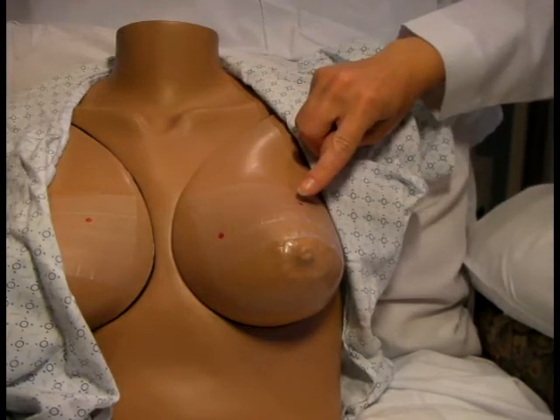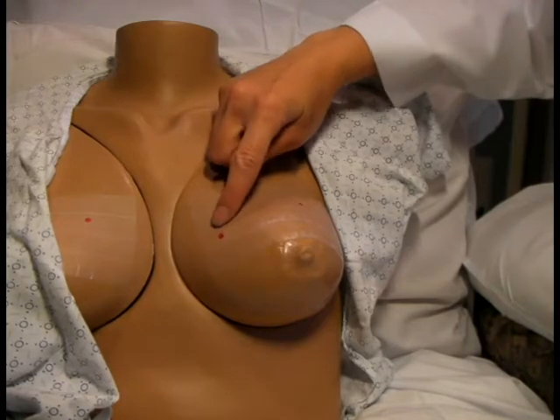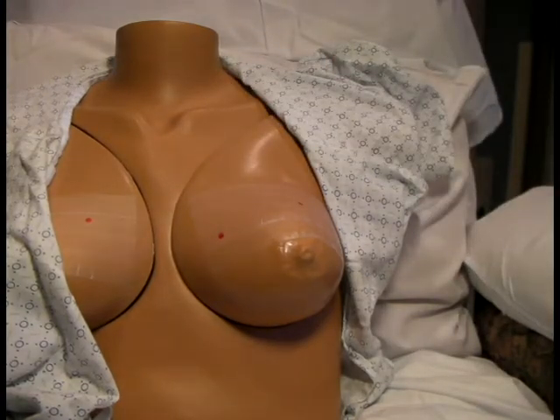Next, we locate at least two landmarks on the breast, such as moles, birthmarks, scars, or visible veins. We don't want to use a fresh scar, such as from the biopsy, as this may fade too much over the course of chemotherapy.